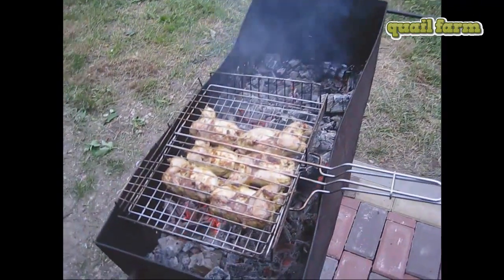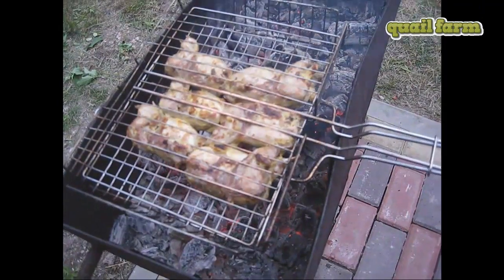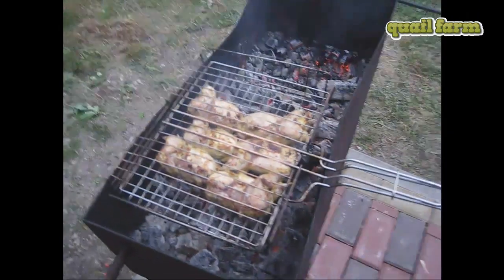So we're gonna make our barbecue not on an open fire, but on coals and on the grill.